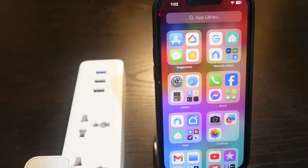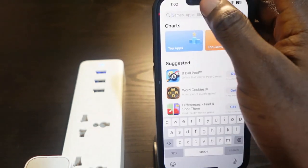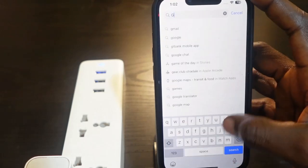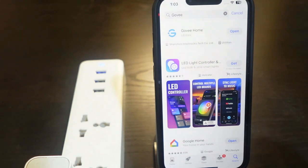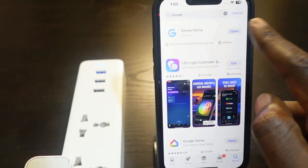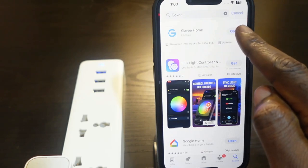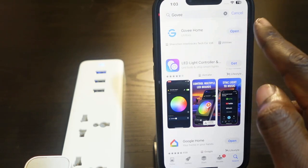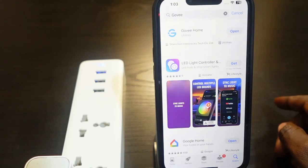The first thing you want to do is get your phone and download the Govee app. Head over to your app store and type in Govee, then tap search. Here's the app. In my case I already have it on my phone, but if you don't, you'll see a download icon — tap it and follow the instructions to download the app.